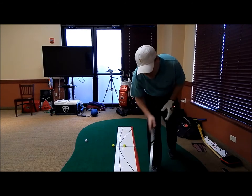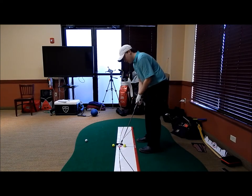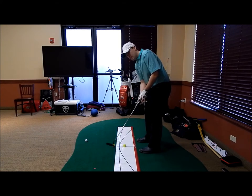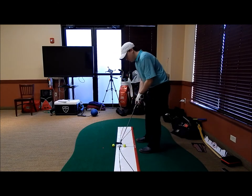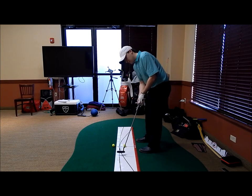Now that we've got the path, we can then go to face. So let's say I left this one open — it'll obviously go to the right. I've got a good path, but the face was a hair open, so it went a little bit to the right of the cup. Then we would correct that by focusing on getting the face more square through impact. Right down the middle.